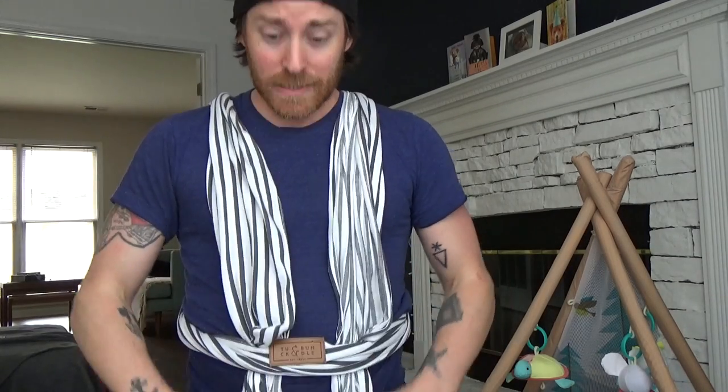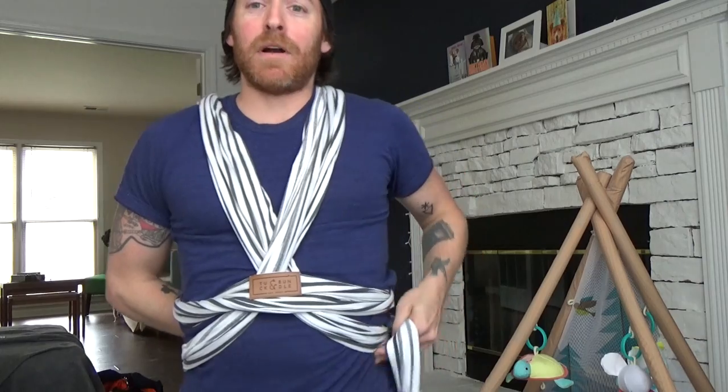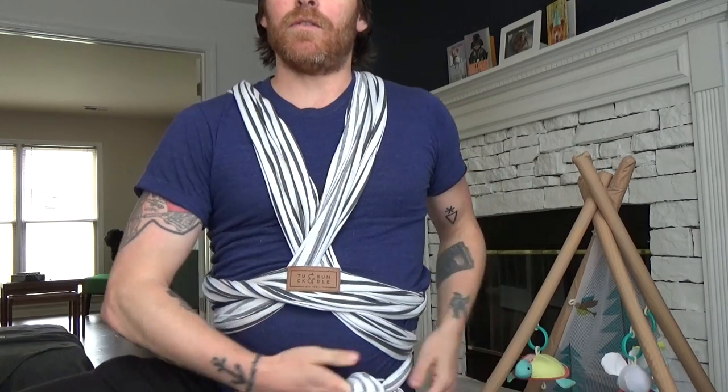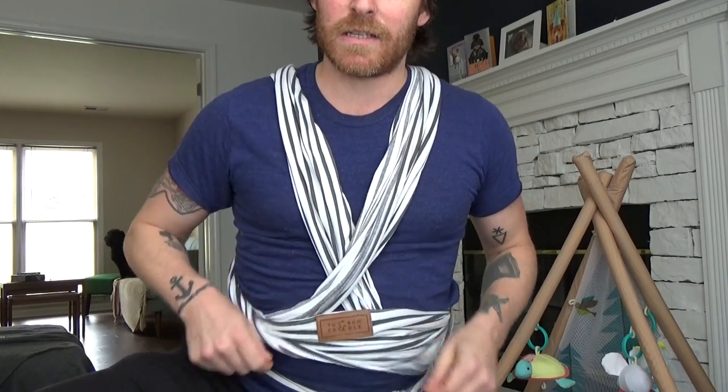You can kind of keep it open like this, but make sure you tighten it around the waist. So X — got an X in the back, X in the front. Cross it. And right above your hip bone, you're going to bring it around and tie it right on the side there. I don't do it in the front — I like it kind of off to the side, so I have that access material. Next step: baby.